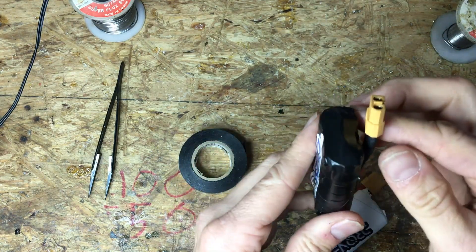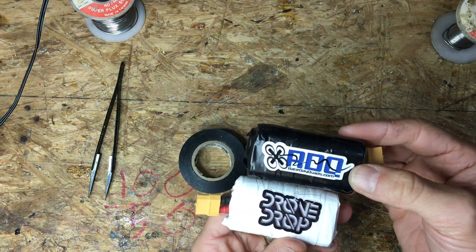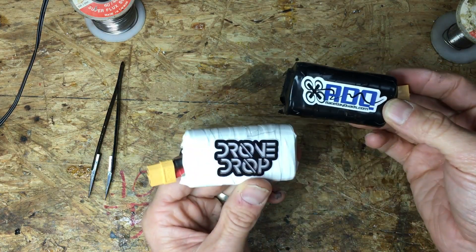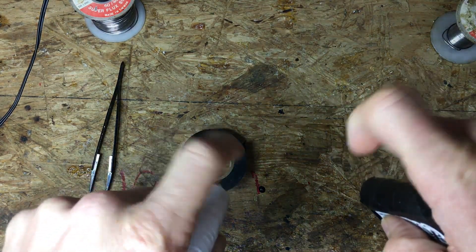I usually just put it in my pocket like this with the lead coming up and into a cable — I'll put a link to the cable I got below. Everything comes with stickers, so I've got my Race Day Quads one and my Drone Drop. There you go — I hope you enjoyed this and it helped you out. If you've got any questions, post them down below. Thank you.